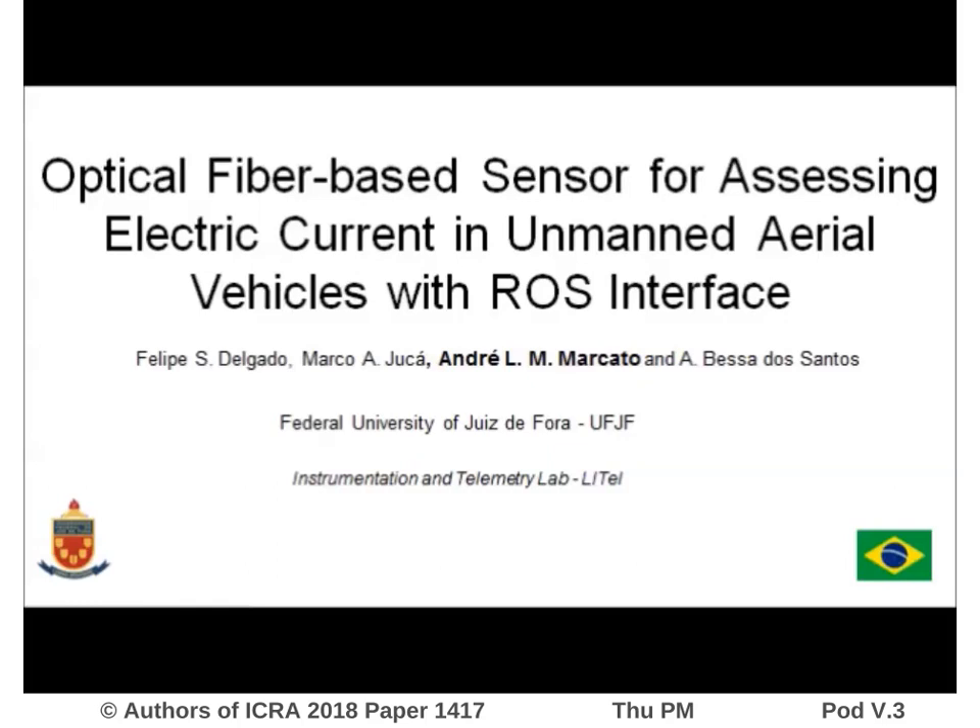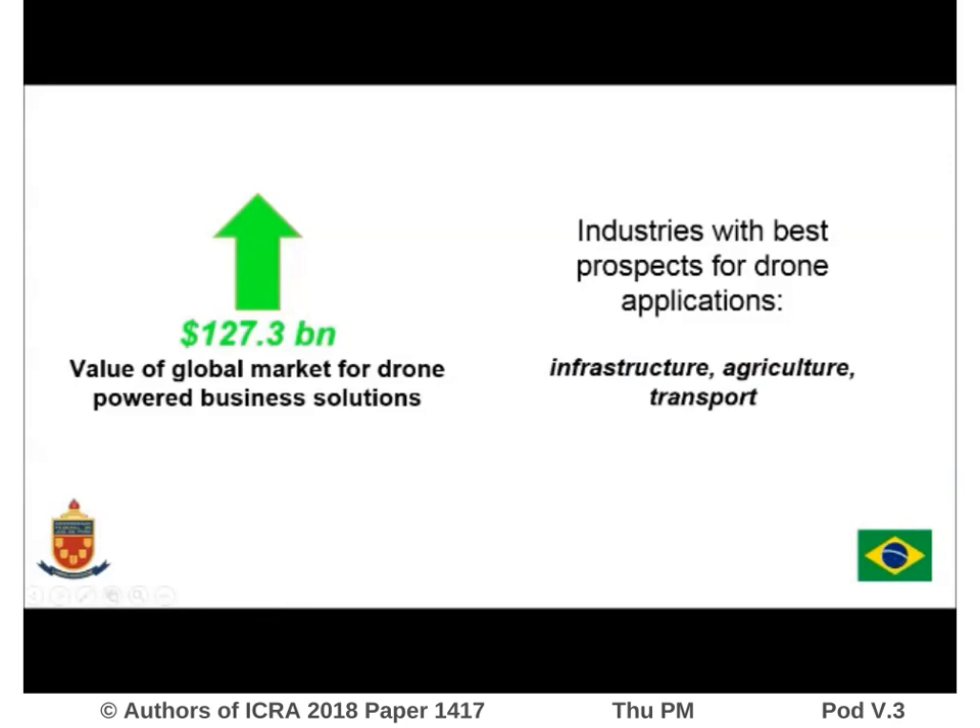Hello. We'll talk about the paper named 'Optical Fiber Based Sensor for Assessing Electric Current in Unmanned Aerial Vehicles with ROS Interface.' The authors of this work are Felipe Delgado and Marco Aurélio Juca, and we worked under supervision of Professors André Marcato and Alexandre Bessa. This work was developed in Brazil at the Federal University of Juiz de Fora, UFJF, in the Instrumentation and Telemetry Lab.